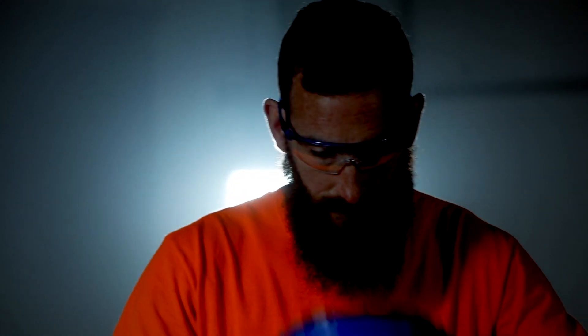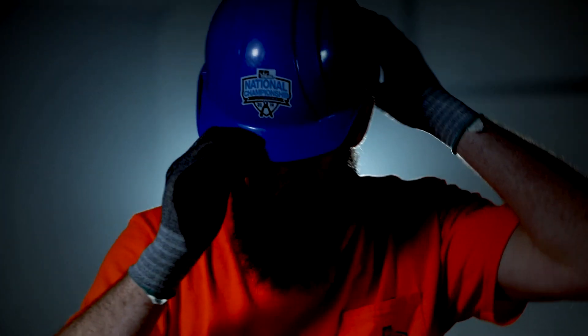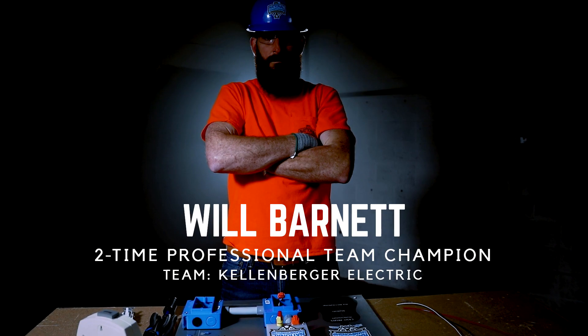This is Will Barnett, winner of multiple Ideal National Championship team competitions. Will is going to demonstrate your qualifying round challenge.